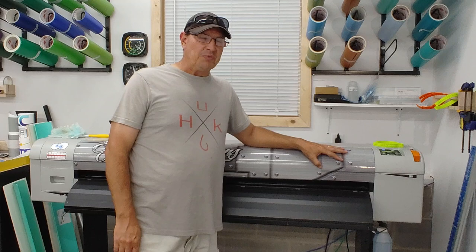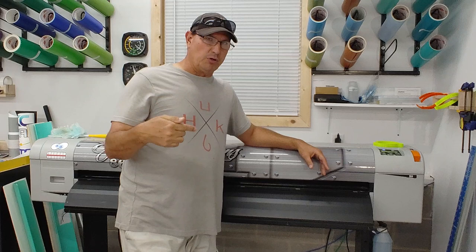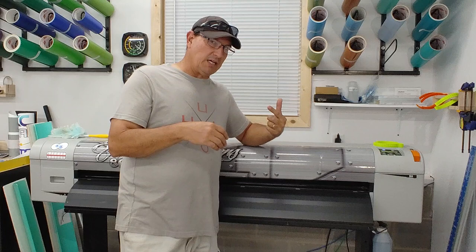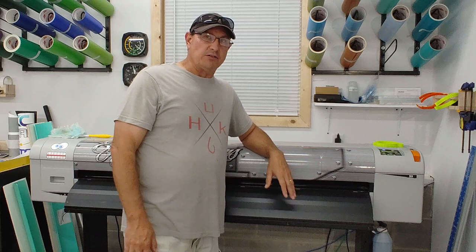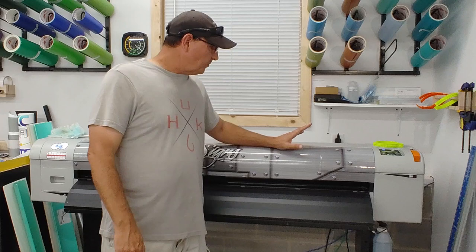We've had this specific printer for about three years. We bought it as an upgrade to an old Mutoh 1204 — the 50-inch eco-solvent model that was sold through Sign Warehouse. We also got the Q54 cutter, which is a rebranded Graphtec 8600. Again, substantial savings — the difference is in the firmware. In Flexi it shows as the Sign Warehouse Q Series 54. Combined, we probably saved six or seven thousand dollars going that route.